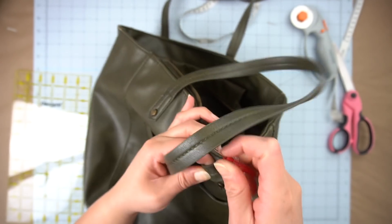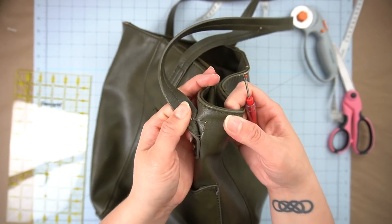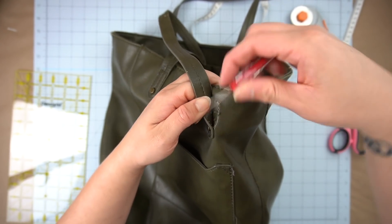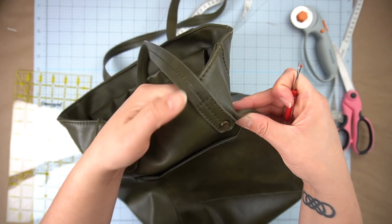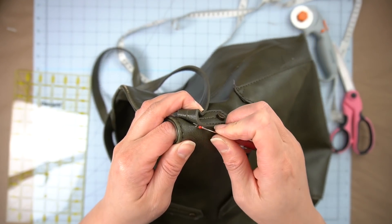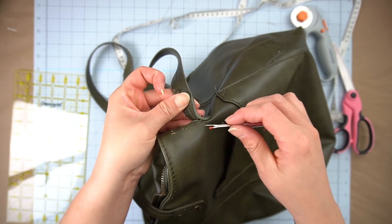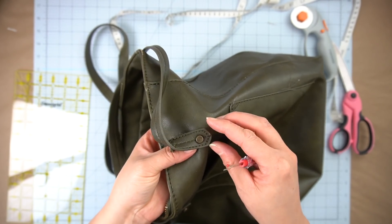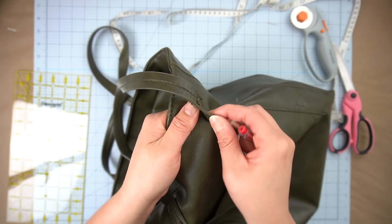So once I had all of my fabric pieces that I needed for the cushions, it was time to dismantle the purse. I used this little sewing tool — I have no idea what the name is, I'm sure I've seen it before but I've forgotten — and I used it to remove all of the stitching from all of the straps, the pockets, and everything that I could in order to keep it as intact as possible.